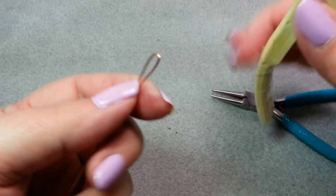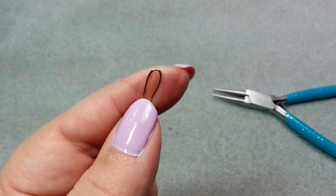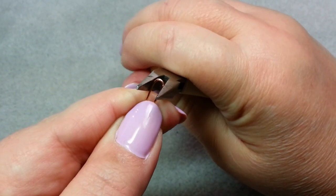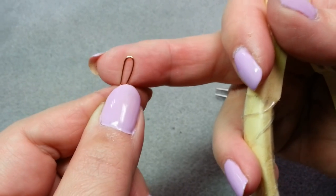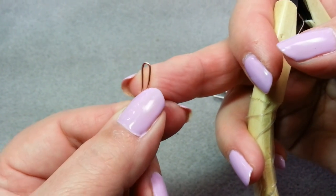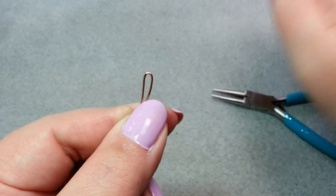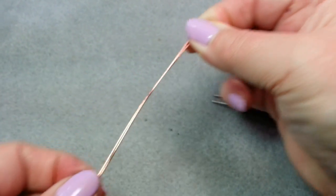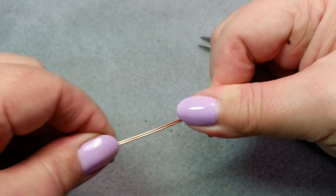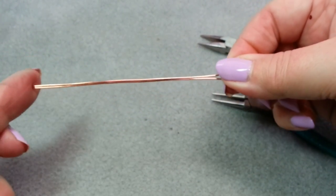I want it a little bit flatter, so I'm going to take my chain nose or flat nose pliers and squeeze, just gently. You can see I've got it a lot smaller now. If you want to, you can squeeze it just a little bit more, but I wouldn't really go beyond maybe two millimeters or so — I'd like to keep this more like two or three millimeters. So you've got a loop, and you've got your four inches down here. Don't worry if the ends aren't exactly perfect — they should be really close.